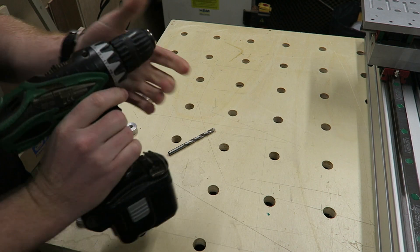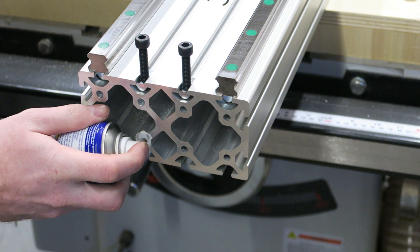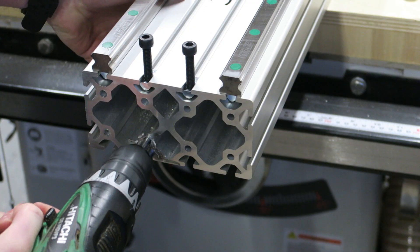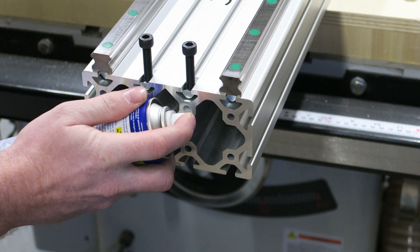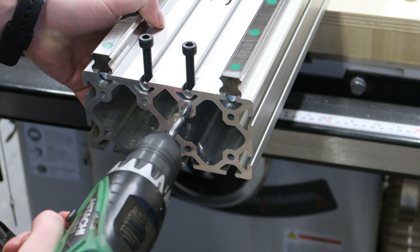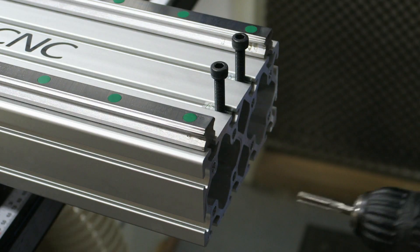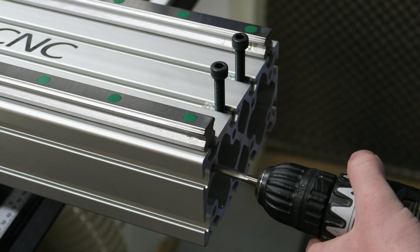To mount the gantry sides we machined in the last video, we make some threaded holes on the side of the item profile. I'm going to use M8 thread, so I need to bore all the holes with a 7mm drill bit. As a lubricant I use WD-40, which works like a charm on aluminum. After all the holes are drilled to 7mm we can start threading with a standard metric M8 tap. I'm doing it the electric way, which is fine for this material and these threads.